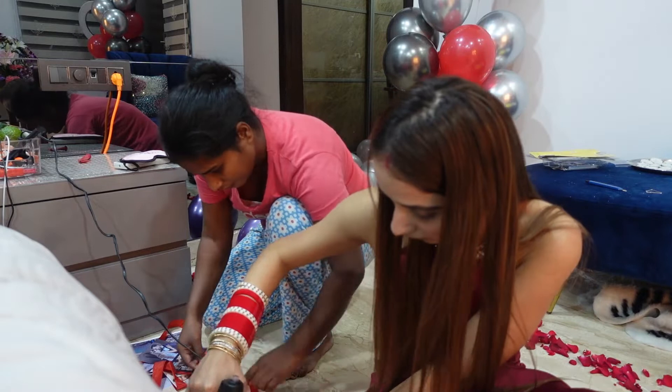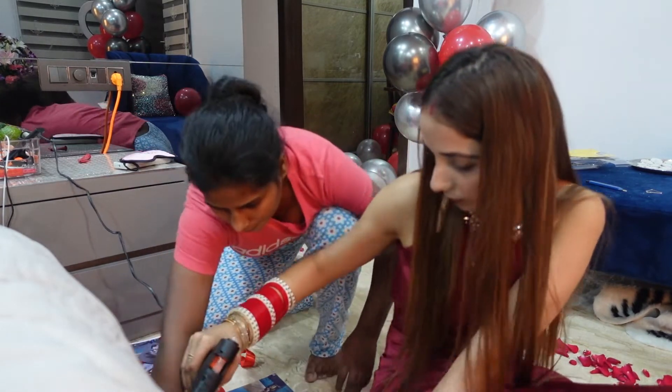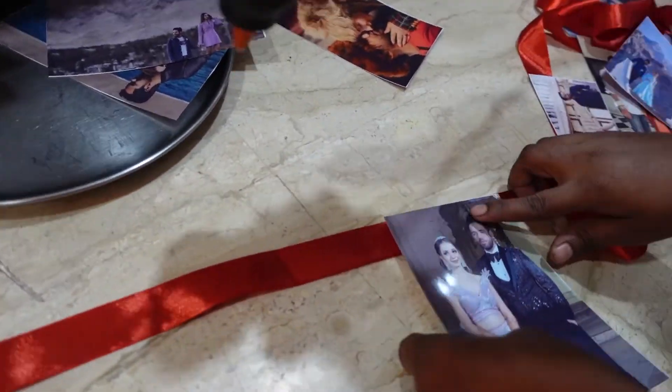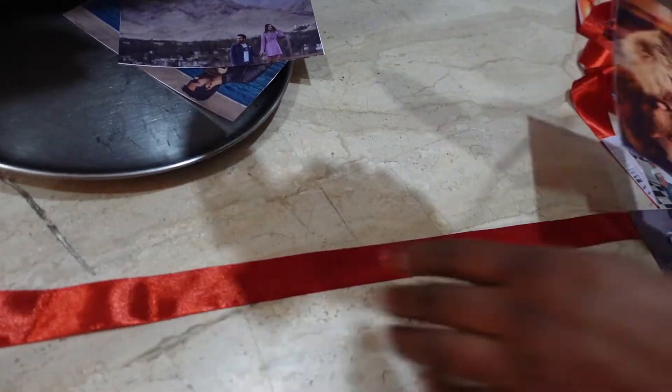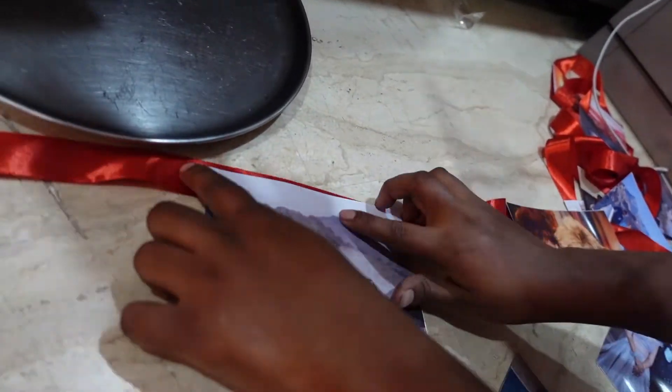We are pasting mine and my husband's pictures on a red ribbon to hang around the room. We're using a glue gun that I ordered from Amazon, and these pictures we got printed from a normal photo studio.